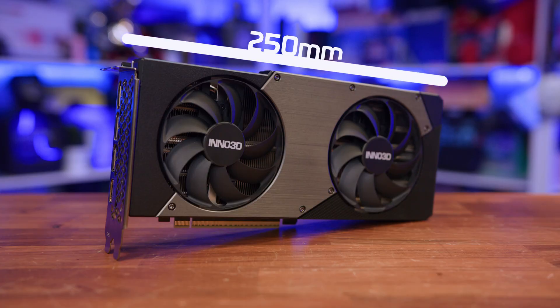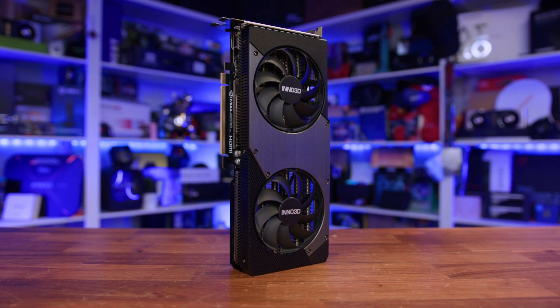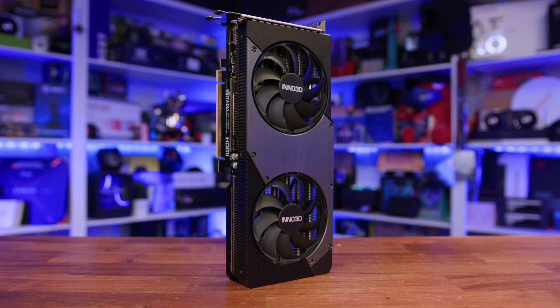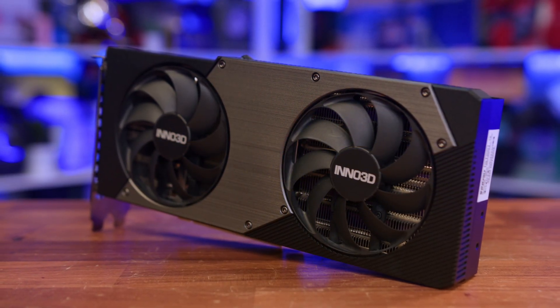If you want more cooling performance, besides this base model Inno also makes an X3 with three fans, though that comes factory overclocked and at a higher price. Physically, this is a compact card by modern standards, measuring just 250mm in length, 116mm tall, and 41mm thick — essentially a dual-slot card. It'll fit in pretty much any mid-tower case without issue, and even smaller form factor builds should have no trouble accommodating it, since the cooler doesn't overhang or add unnecessary bulk. It's also very similar in size to the Founders Edition, so no surprises there.